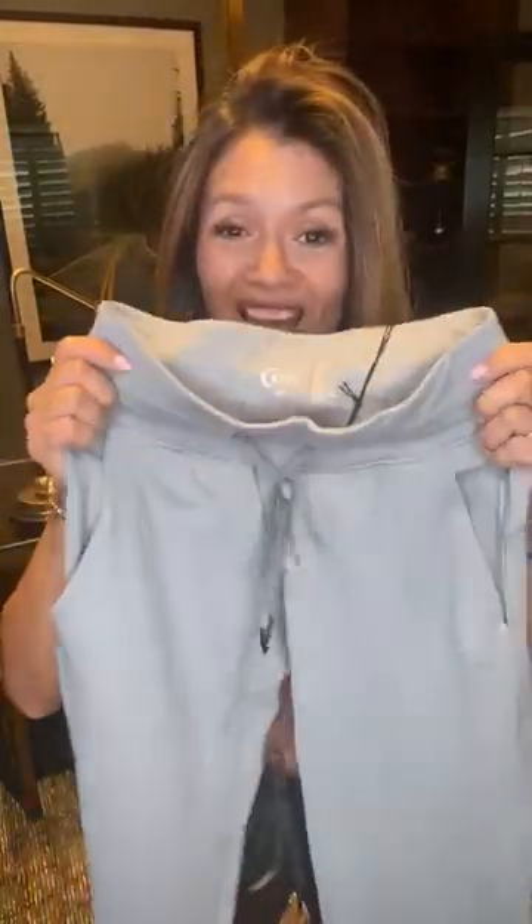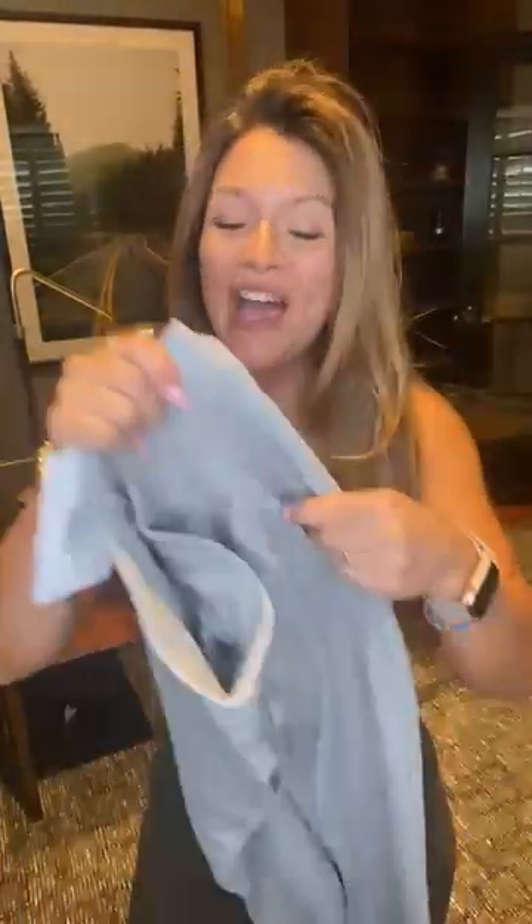We also have new joggers — these are the Ascent Joggers, completely new. There were some leaked pictures of these ones, but they are so soft and stretchy. It's going to be the same material as the Ascent leggings — that cut and feel, but also really soft and stretchy, so very comfy.